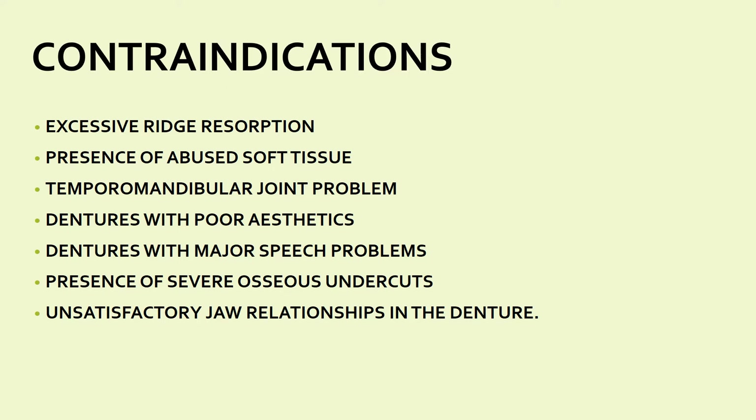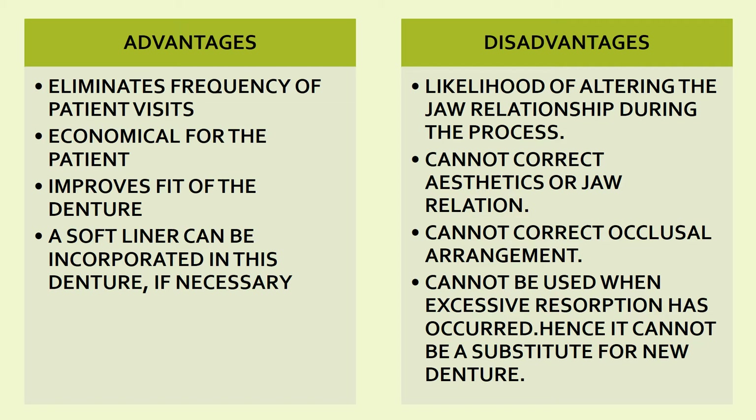If the patient has speech problems due to the dentures, you cannot go for relining and rebasing — you need to identify the exact problem and construct a new denture. If there is presence of severe osseous undercuts, that is also a contraindication. Additionally, unsatisfactory jaw relationship in the existing denture is a contraindication, since a poor jaw relation can lead to temporomandibular joint problems.